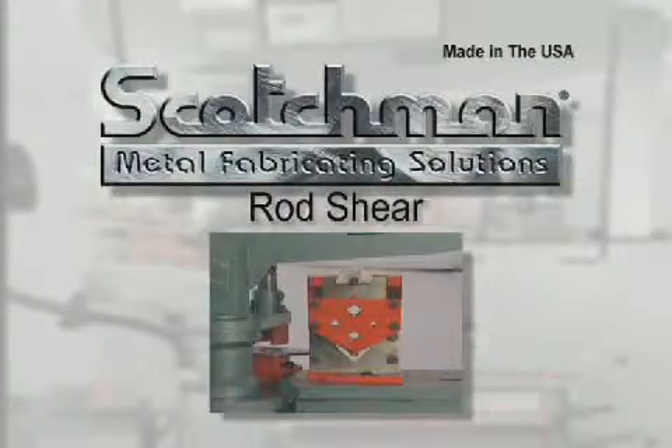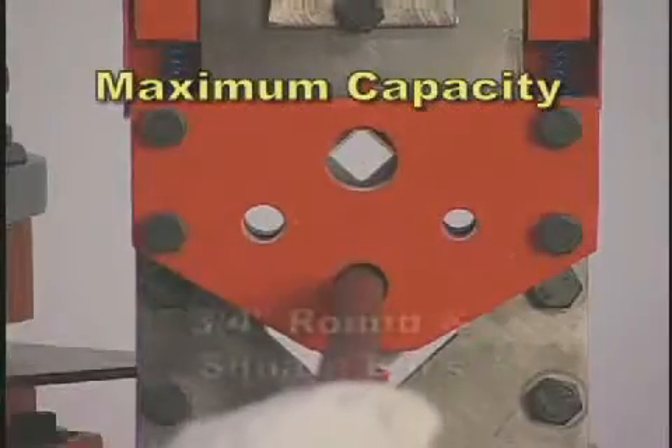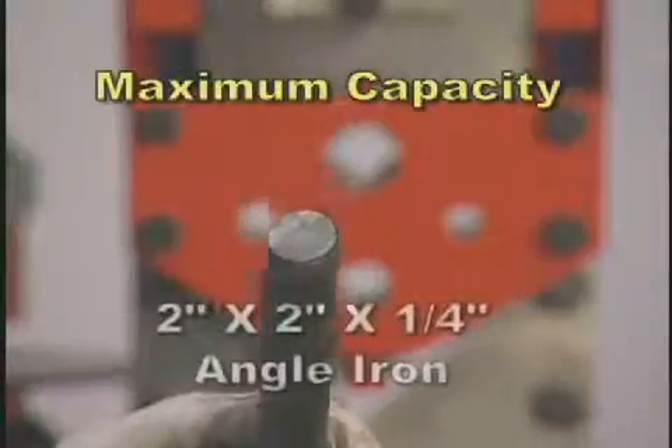Our rod shear angle-shear combination will shear round and square rod up to three quarters inch and crop off cut angle iron up to two by two by one quarter inch.